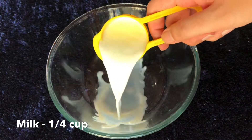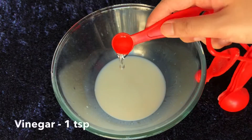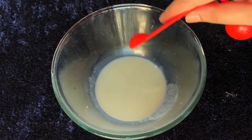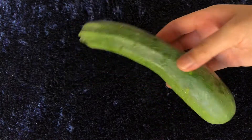In another bowl, take one quarter cup of milk — this milk should not be cold and should not be very hot, it should be room temperature or slightly warm. To this I'm adding one teaspoon of vinegar, give it a mix and set it aside.